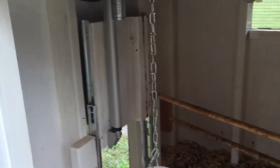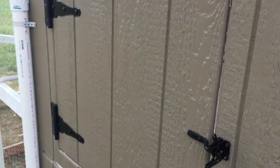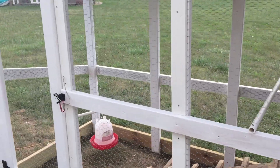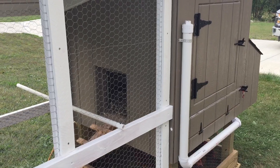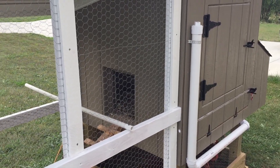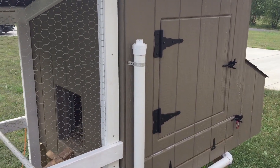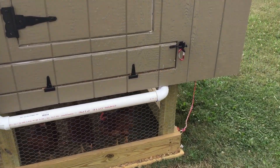Right after I made this, I was going to be going on vacation in Mexico, so I wouldn't have been able to be around. I don't want to have somebody coming over here every day to open and close the coop. So with one of his videos, he had a PVC watering system, which I made as well.